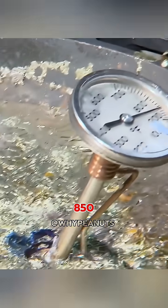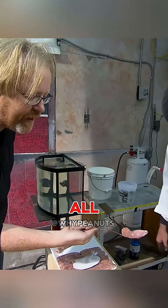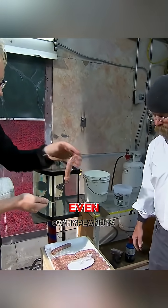Then they cranked up the lead to 850 degrees Fahrenheit and repeated the test. This time, the sausage didn't change color at all, and no lead stuck to it. In fact, it even felt cool to the touch.